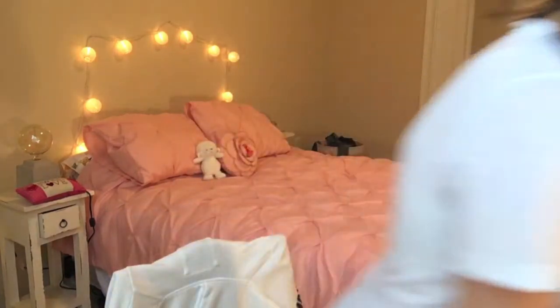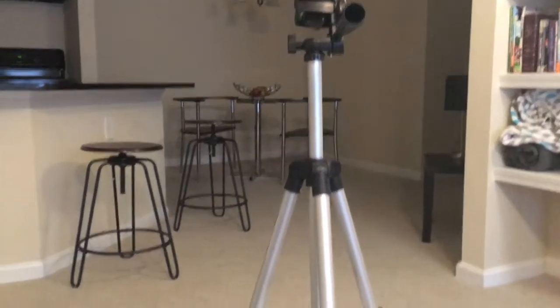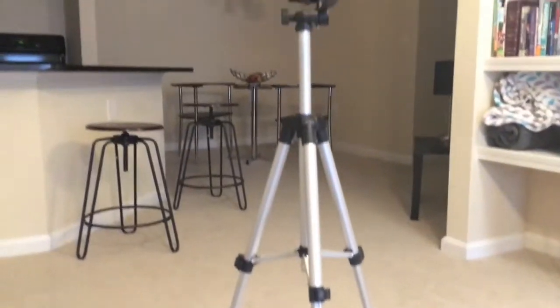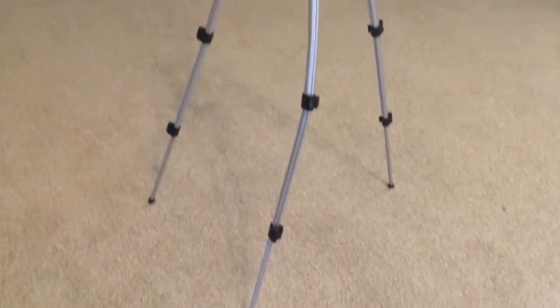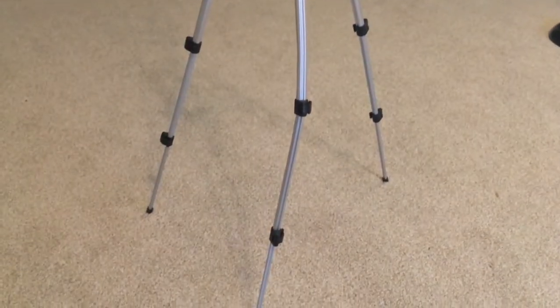Thank you guys so much for watching. Can I turn off this lamp? Why do YouTubers need everything to be so bright? I don't understand this. You guys know I pay my own power bill, right? I can't afford to have all these lights on — can we just do YouTube in a dark room next time? Please? My poor tripod. It's got a broken leg. It's okay, it's still good though. Poor thing.